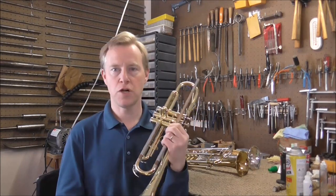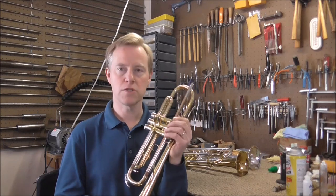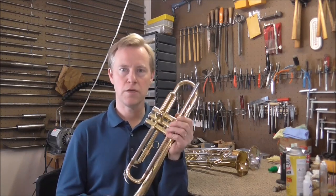Welcome to the brass and woodwind shop. I have a trumpet with a stuck main tuning slide. When you have a stuck tuning slide, the first thing you do is inspect it and see what's wrong.